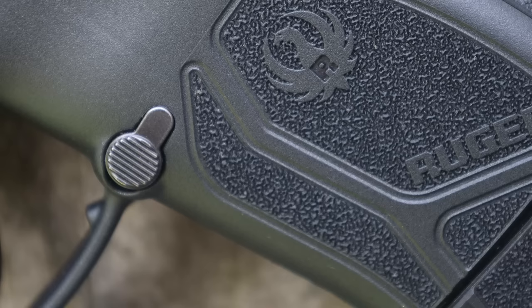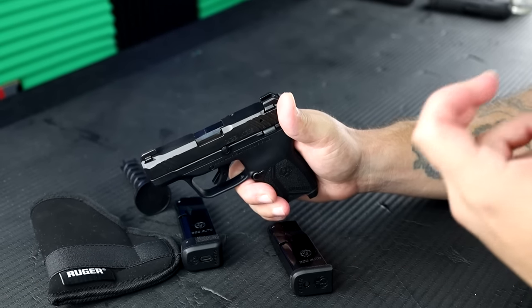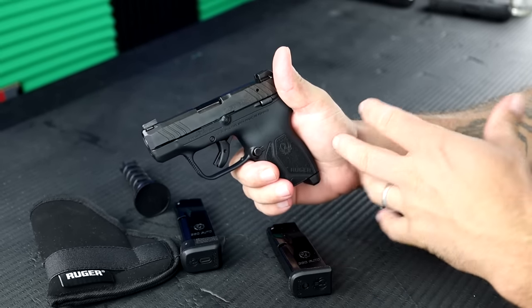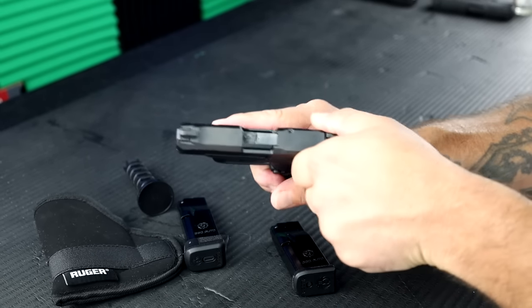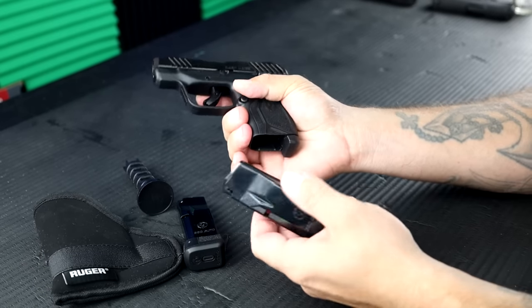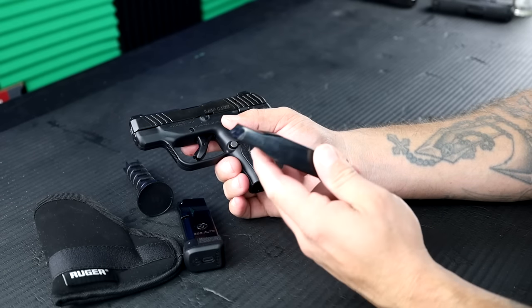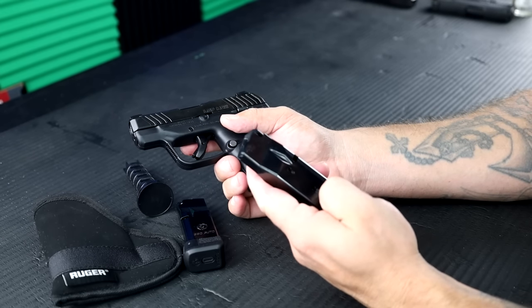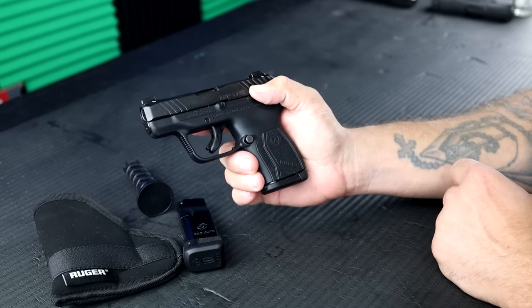The slide — it's not as easy as a Shield, but it's not as bad as some of the smaller nine millimeters in this micro concealed carry market. Not too bad as far as getting the rounds chambered. I will say whenever we were filling the mags at the range, getting that last round in there is kind of a bear. So you definitely want to have some kind of loader to assist you in that task.